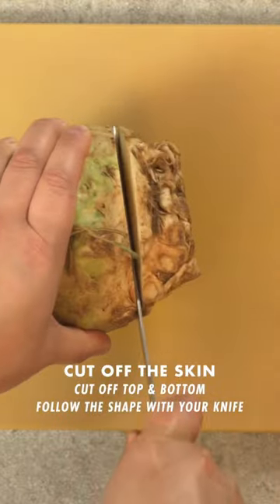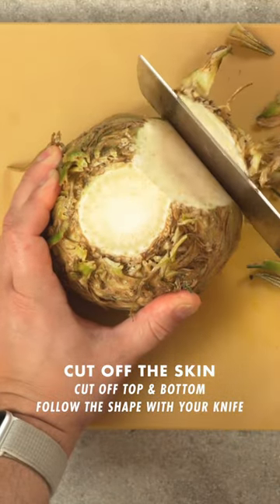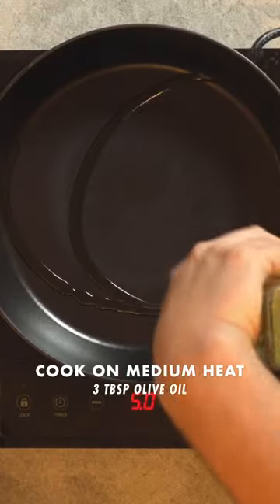This is a 30-minute one-pot recipe. First, cut off the top and bottom of your celery root, then cut off the peel by following the shape of the inside with your knife. I cut mine into half-inch cubes so I can cook it in a pan, but you can also boil the larger pieces.